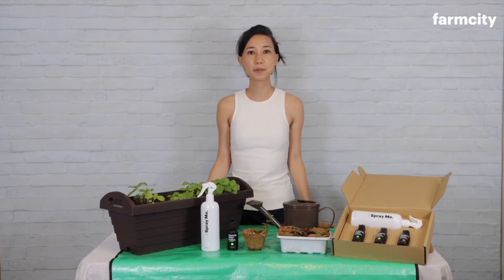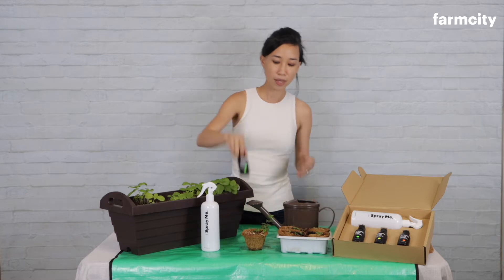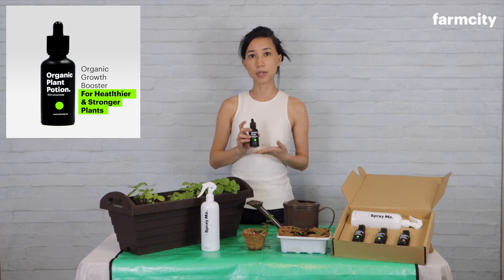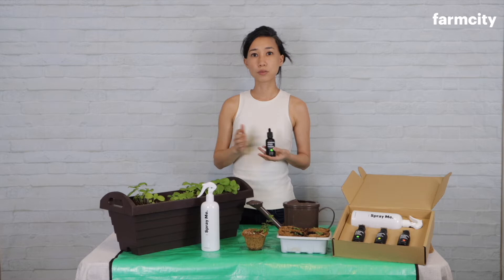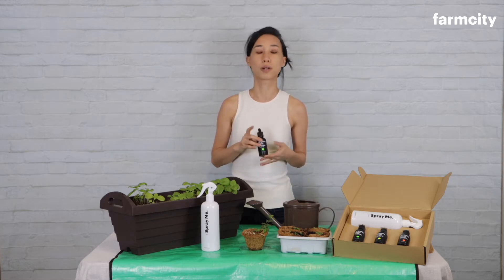Welcome back to our channel. Today I'm going to show you our organic growth booster. It is made out of seaweed concentrate and is really great to use when you want to speed up the growth of your plants and keep them going strong and healthy.